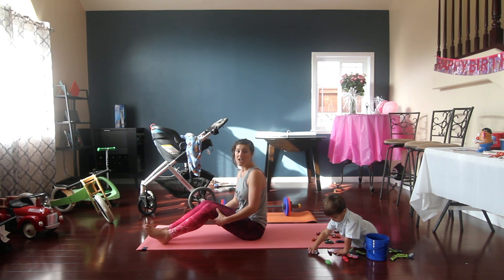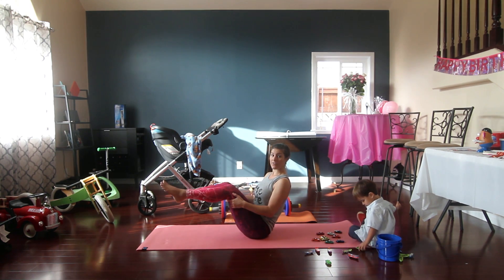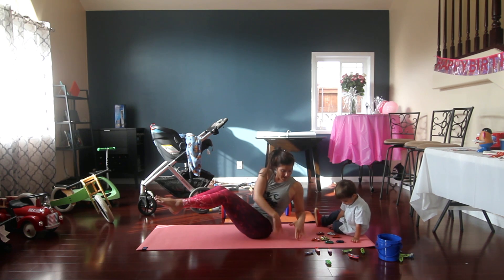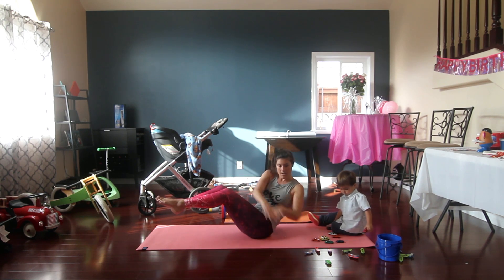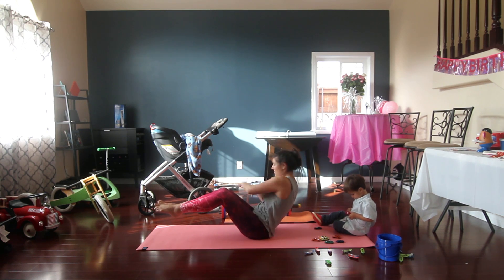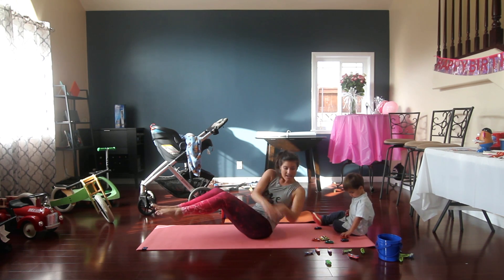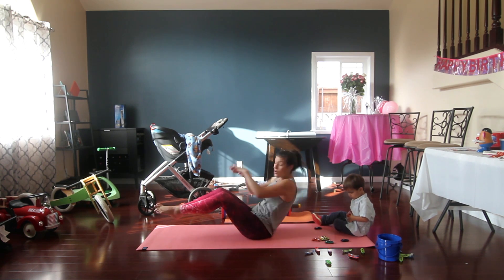We're going right into Russian twists. Depending on your strength level, you can keep your heels on the ground or lift them up. Take your hand and touch the floor — really get that twist, try to reach behind your hip. We're doing great, mamas. Let's go for 10, 9, 8, 7, 6, 5, 4, 3, 2, 1.